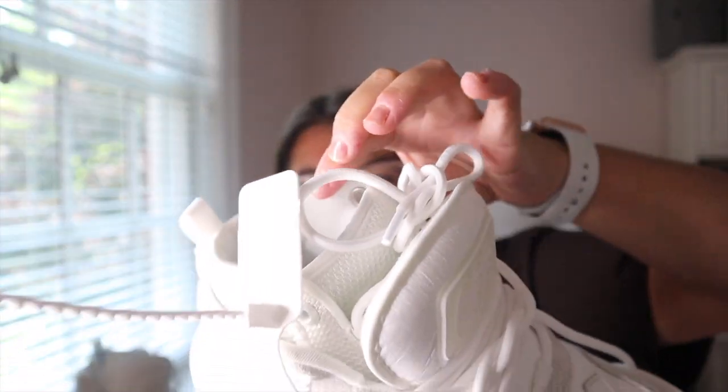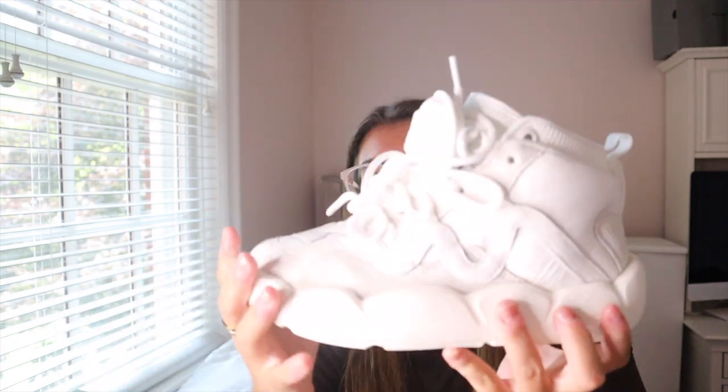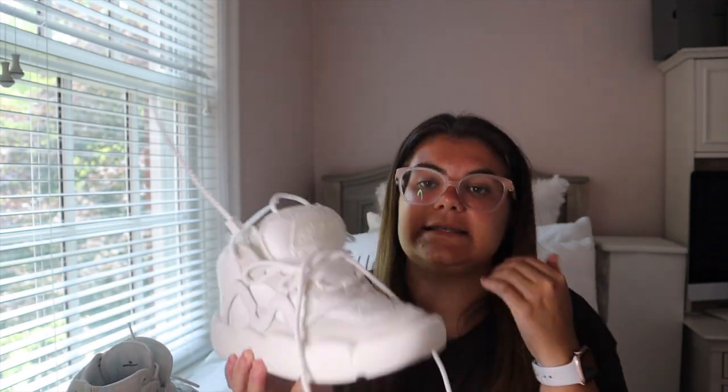They're also super lightweight. I've worn these around my house to try them on and they feel so comfortable — the sides are padded, so when your foot's in it it just feels so good. They say 'Off' on the side here. When you put these on you have to untie both laces and loosen the bottom a little bit, then tighten it up when you tie them, because they are a bit hard to get on. They also have two little loops in the back.